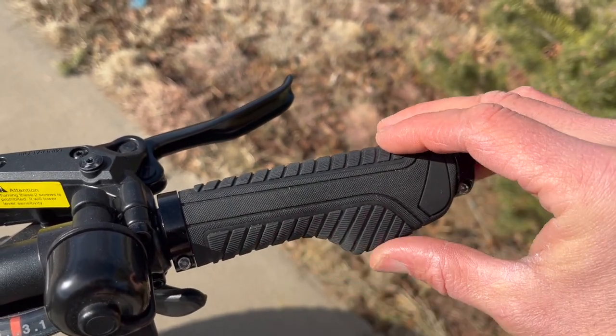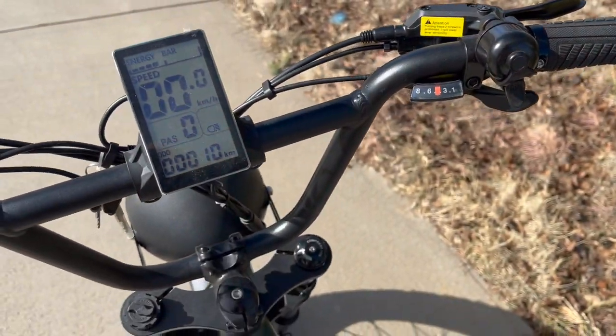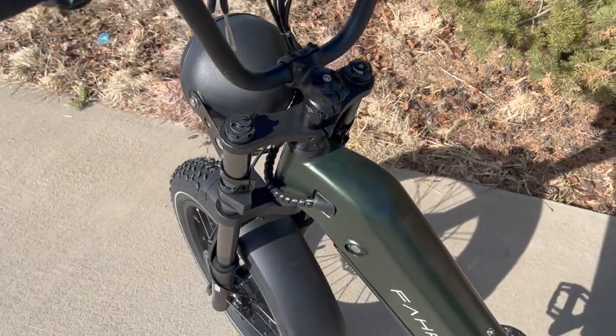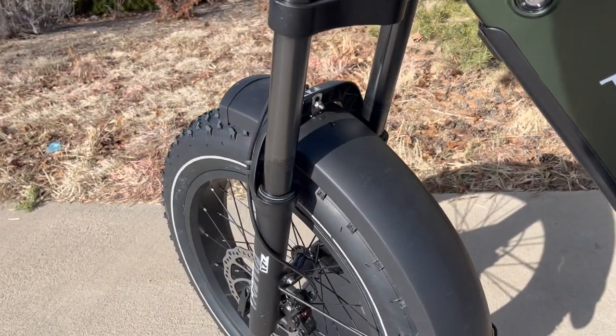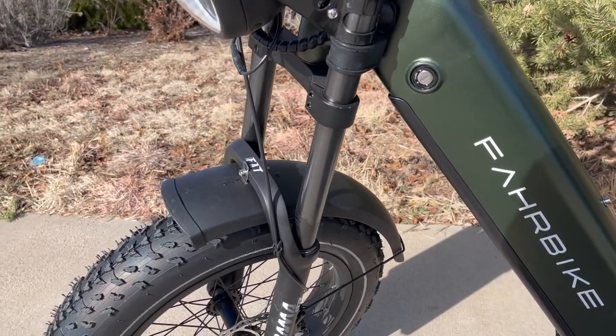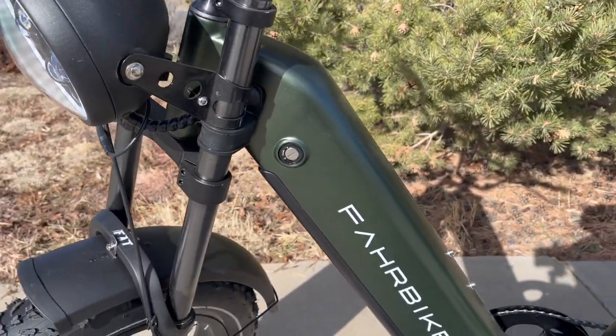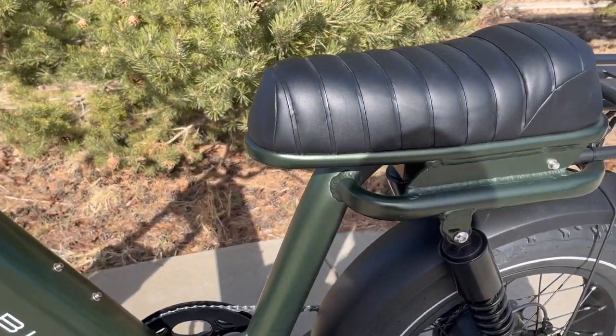These hand grips — I cannot understate how comfortable they are, especially riding long distances. These handlebars are set up higher, which makes it super comfortable. The oversized shocks in the front and oversized shocks in the rear make it very comfortable — almost a surfboard-esque ride. It's super smooth.